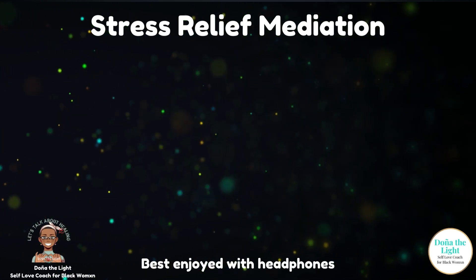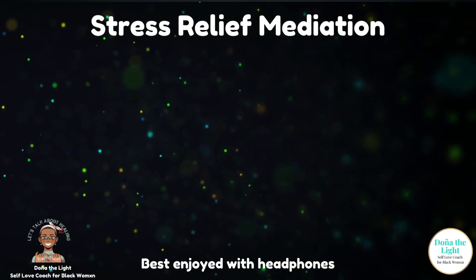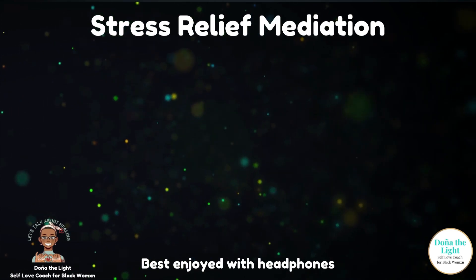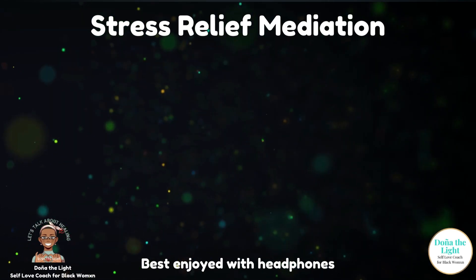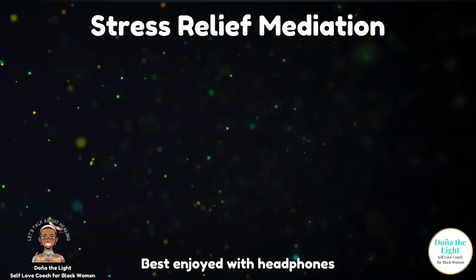If you find that my counting is too quick, breathe slower. If you find that my counts are too slow, feel free to breathe more quickly. But let's practice this together.